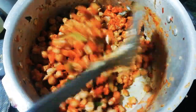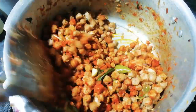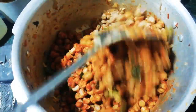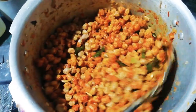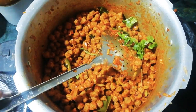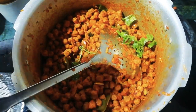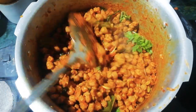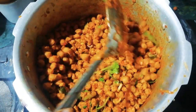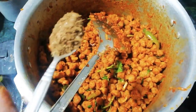Now we have to cook it for dry-fry. We cook it for 6 tablespoons. Then we add 2 tsp of garam masala. This is a normal item to try to dry fry.